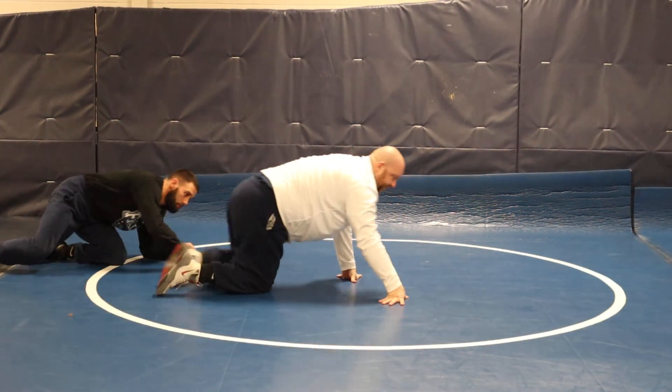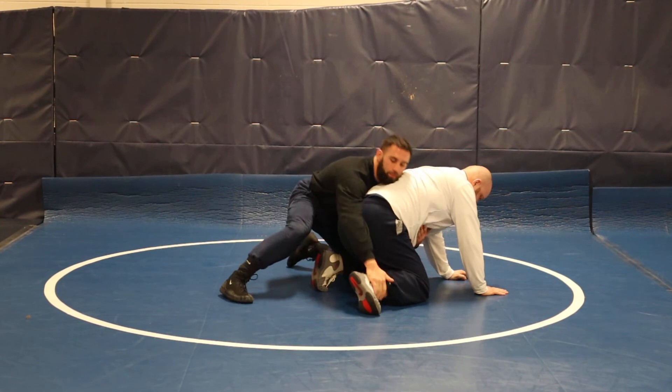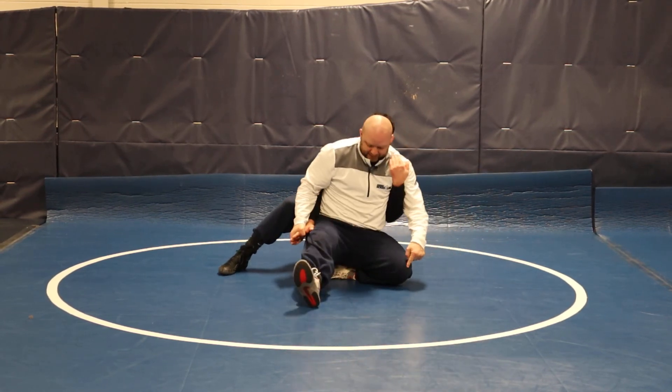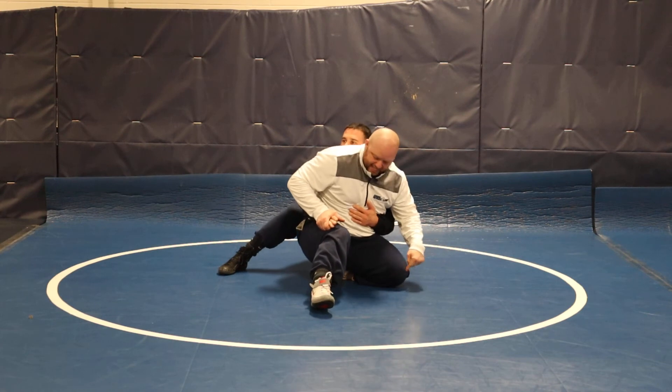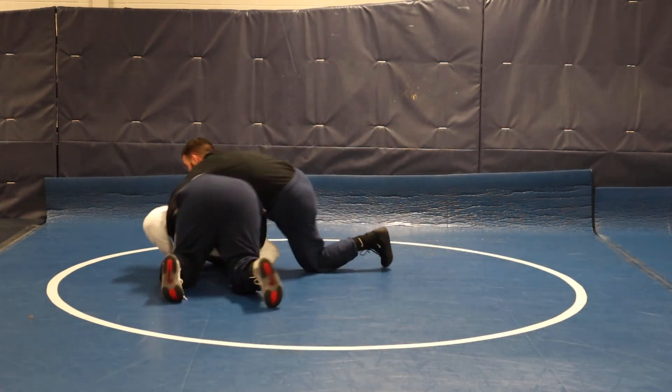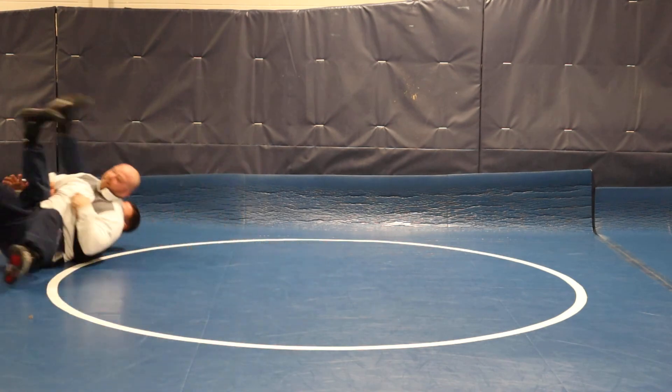I'm not worried. I'm here, I swisher, he's trying to pull me back. I'm going to take this knee right over top of this knee as he pulls — boom — toes here.